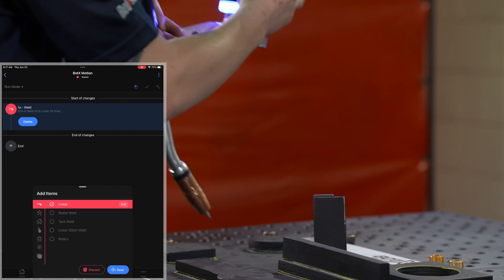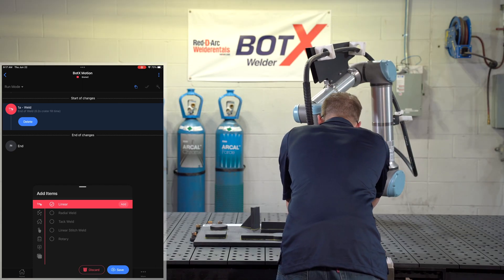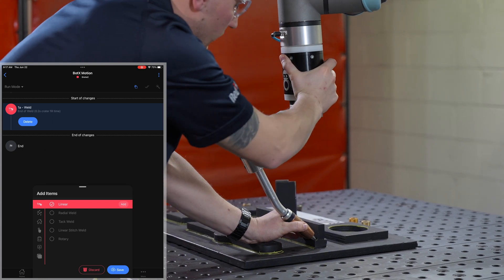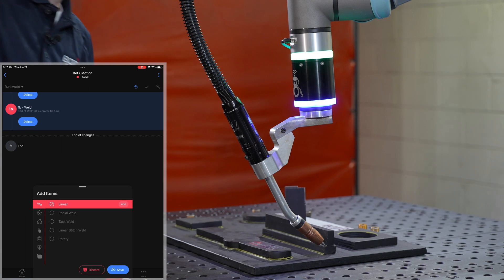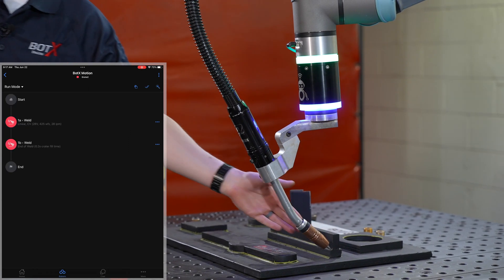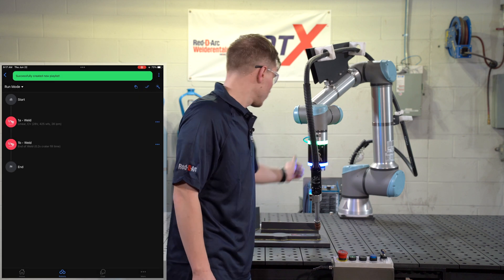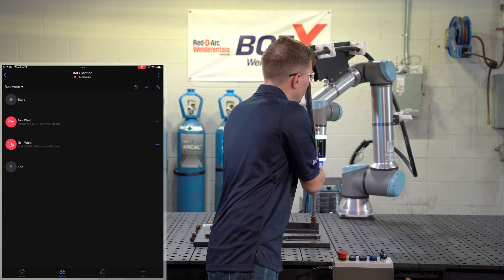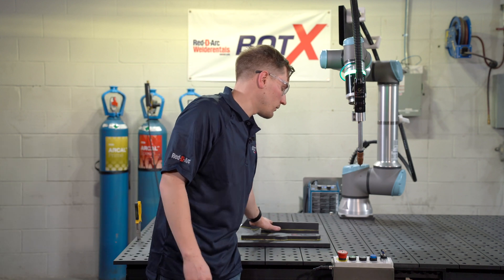Now from here I don't have to trace the weld itself. I'll just pick up the robot and, just as I did with our start position, verify that this is the location I want to weld in using the same torch angle and traverse angle as in the first position. Now I'm going to save this. With my two points in, it's as easy as saving this program and creating a new playlist with this part, so that when I hit play this is the program we're going to be running.